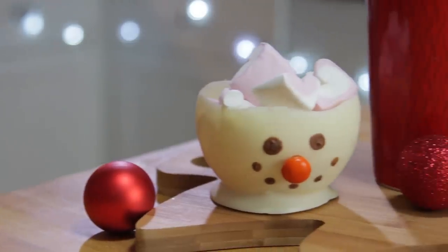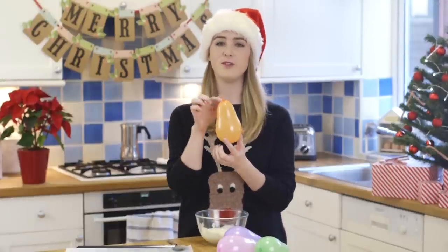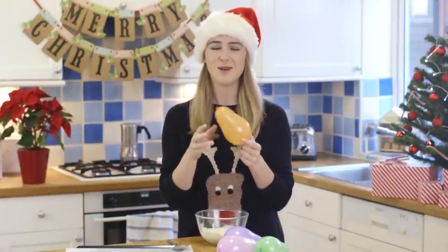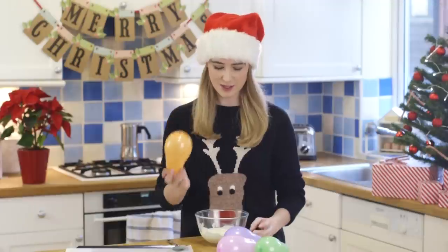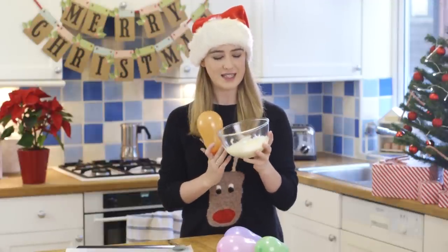First I'm going to show you how to make this super cute snowman bowl, perfect for holding your treats. You want to blow up your balloons — I've blown up some water balloons because I found they're a good size, but feel free to use bigger balloons. Then melt your white chocolate in the microwave until it's nice and smooth.